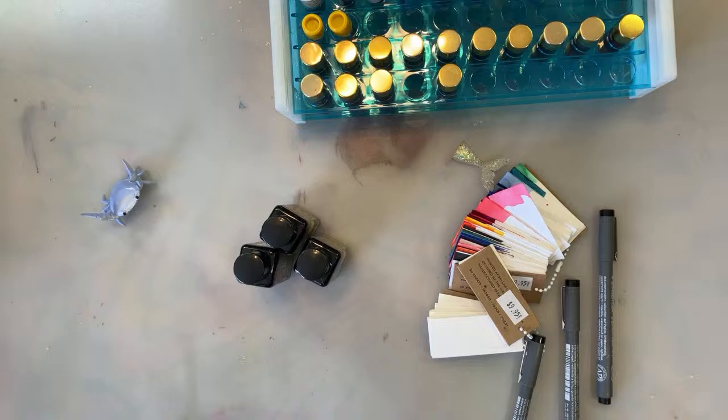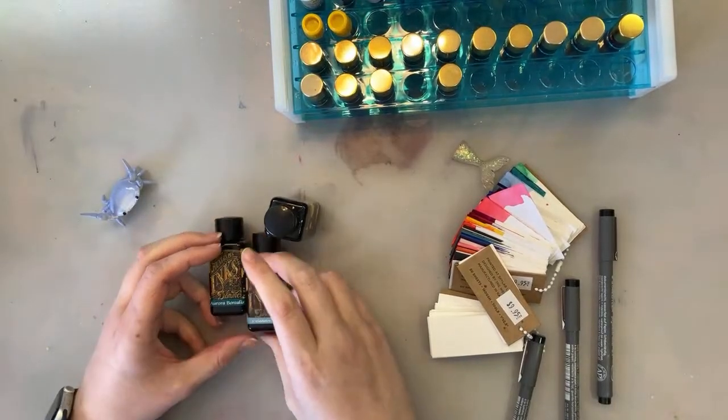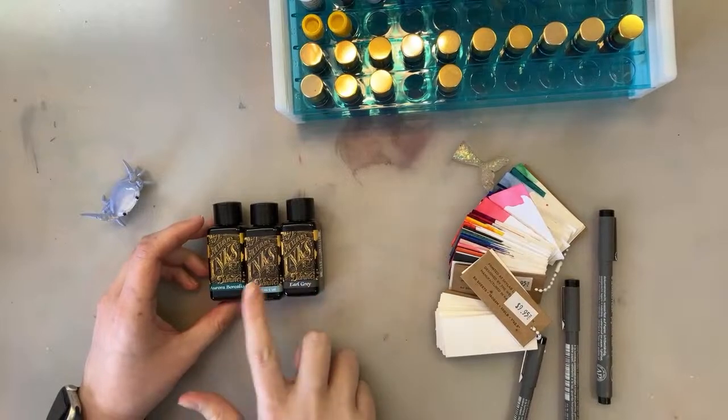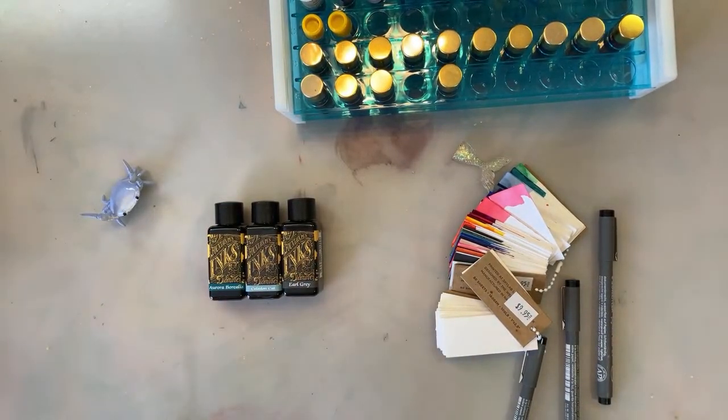I ended up getting three Diamine inks because they came as a set. The set was Aurora Borealis, Celadon Cat, and Earl Grey. Celadon Cat and Earl Grey were the colors I wanted. I like matching my ink and my pens — it makes me happy.